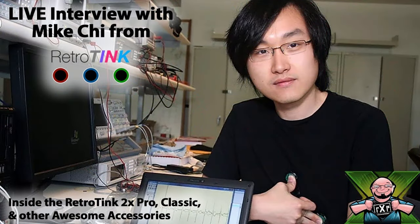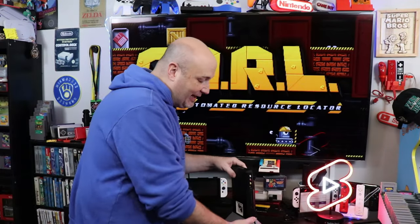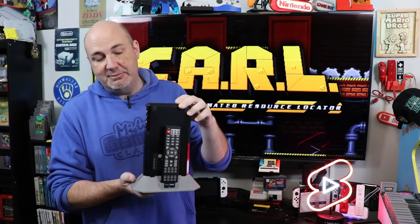Over the years I've been lucky to test just about every RetroTink product and have gotten to be pretty decent friends with Mike over at RetroTink. That out of the way, we have the new granddaddy right here — his latest invention to come out of the labs.